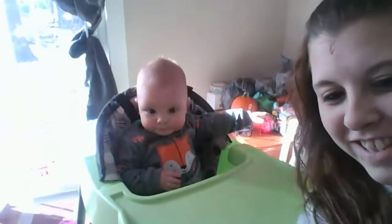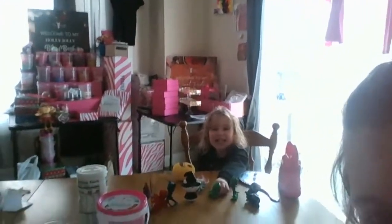This is Phillip, you guys, and then Emma. Emma, say hi. Hi! You can see all the Pink Zebra stuff in the back.